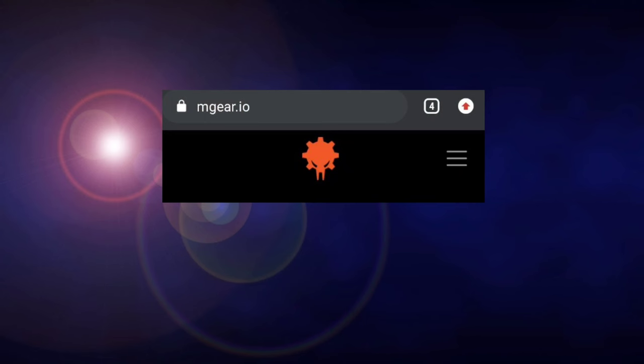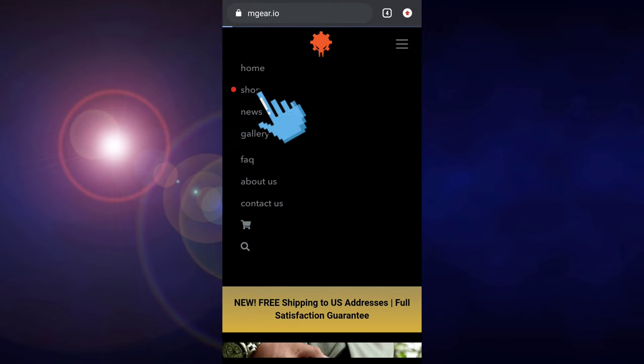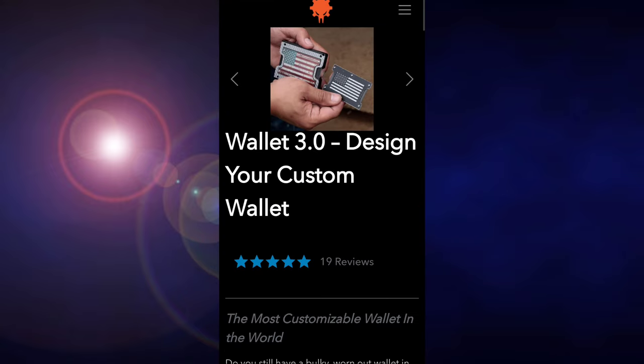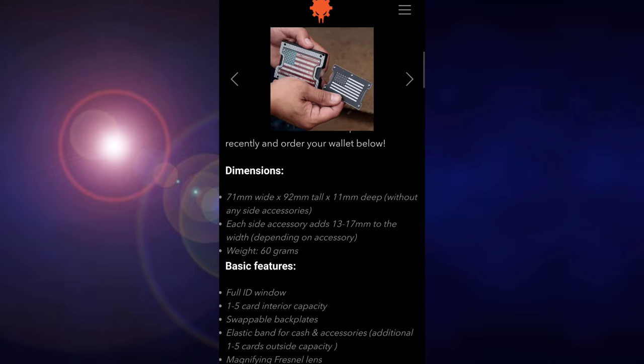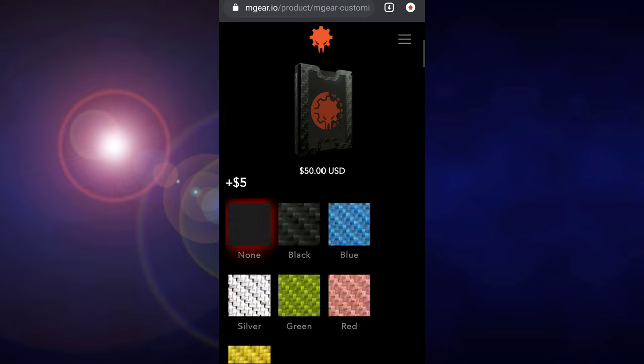Here's how you can purchase and customize your wallet online. Just type in mgear.io on any browser — on your phone or laptop. Click the menu on the upper right side, click Shop, click the wallet, and click Customize Your Mgear Wallet. You can also click the image to be redirected to the customized wallet page.